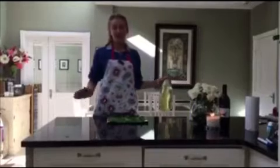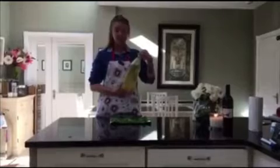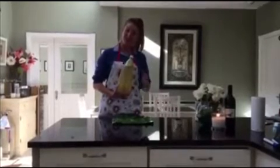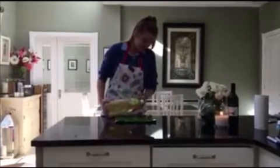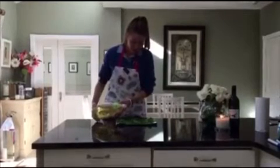Next step, I'm going to take my oil — whichever one you prefer; I'm just using sunflower with extra vitamin E. Make sure you don't go too heavy-handed with this because it's a little bit high in fat, so gently dribble it right over all the kale like so.